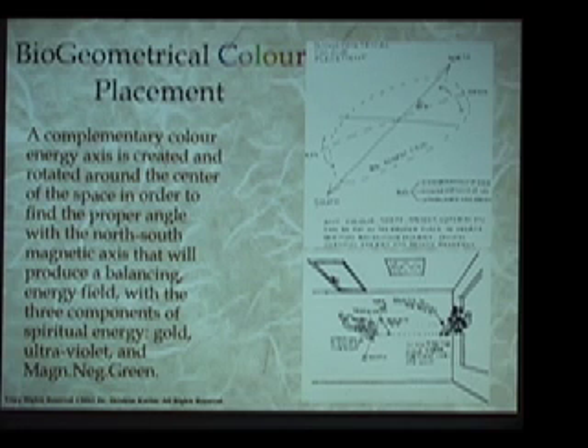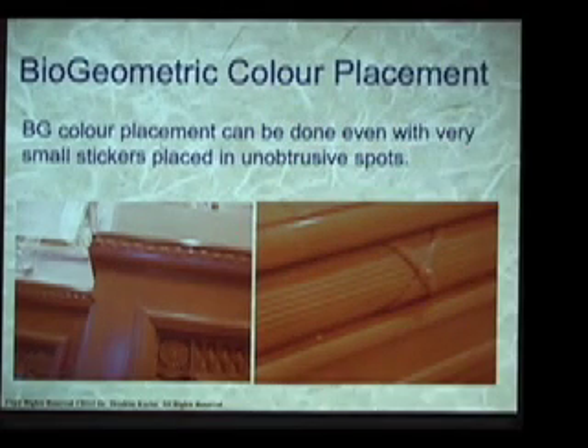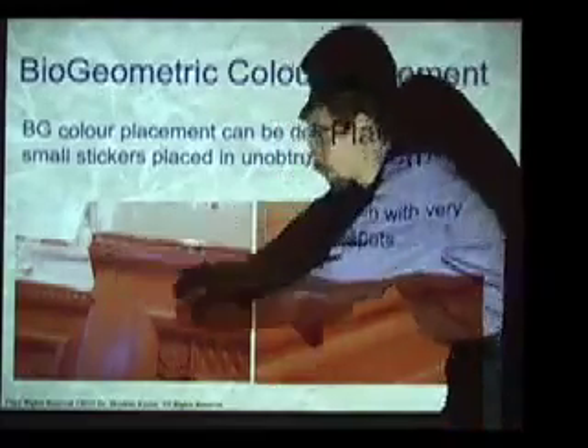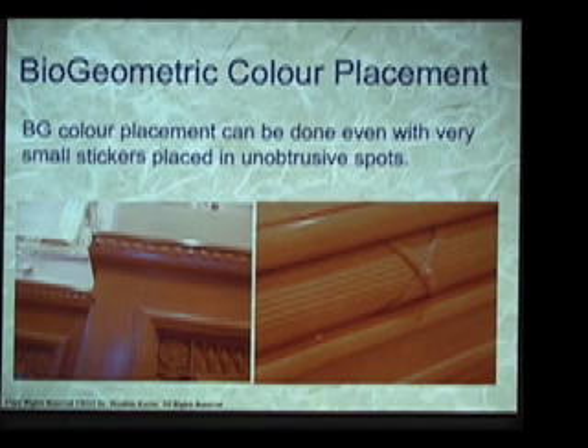This is a very important and fundamental aspect of the Egyptian energy balancing of locations. When we use color, it can be done very subtly — it's all a matter of precision. Instead of putting up a big swath of color, I can even take a tiny dot of color like those small sticky dots used to code file folders, available at an office supply store. I can stick it at a location, and if the location is correct, it will create a strong emanation of the BG3 through the entire space. I can even put it on top of the lintel so you can't see it. When properly done, biogeometry modifications can be completely invisible, but the energetic effect is profound.